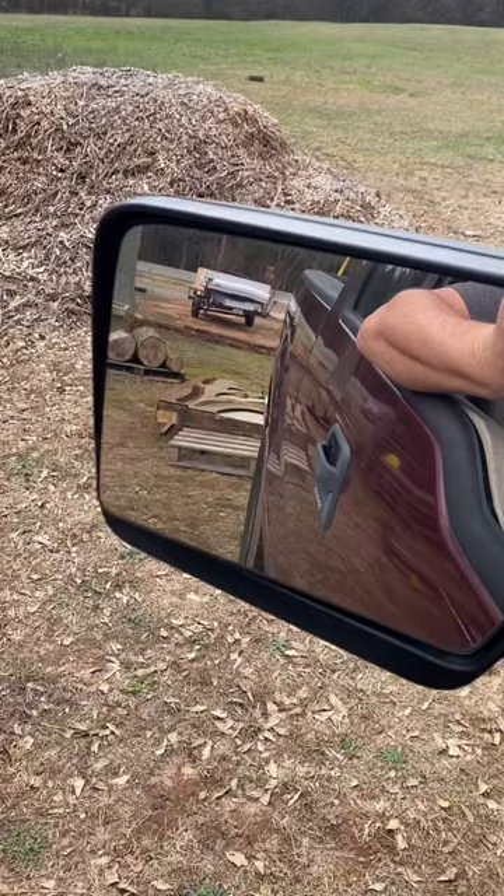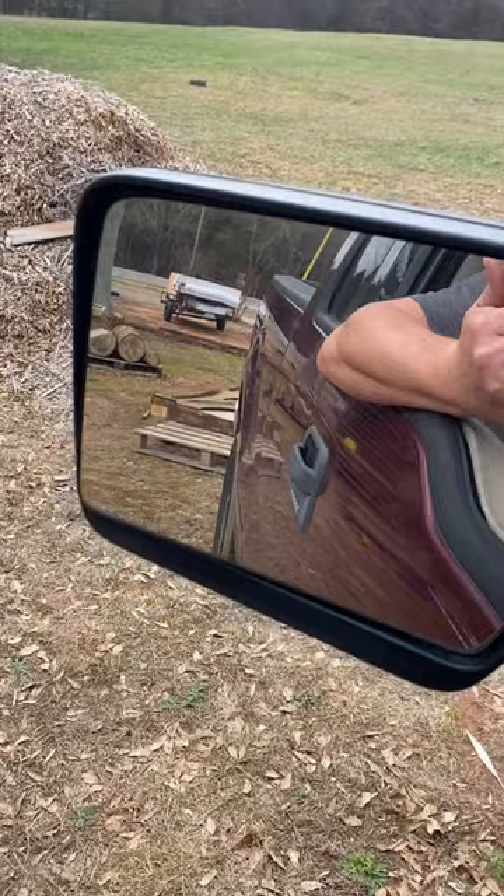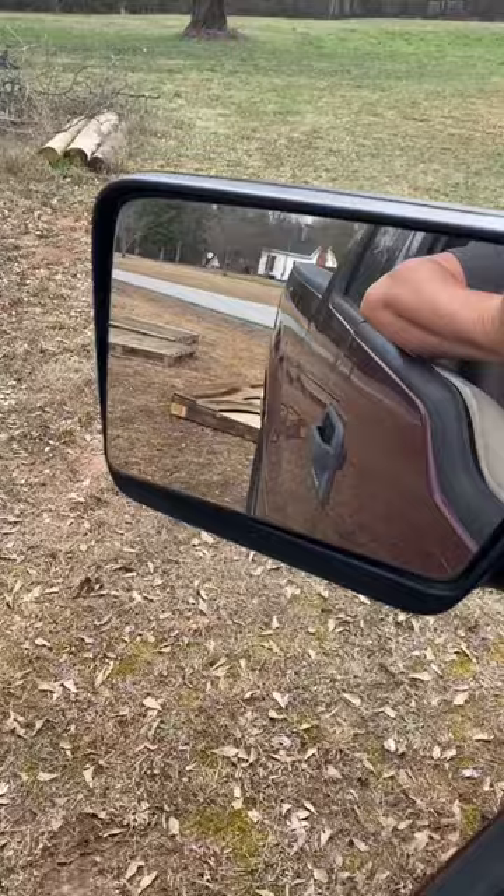I don't know if you're going to be able to see this, but let's give it a try. All right, with the big green. Come on, baby. Look, it's working! Yeah, now we're talking. There she is — that is a whopper right there. There she goes.